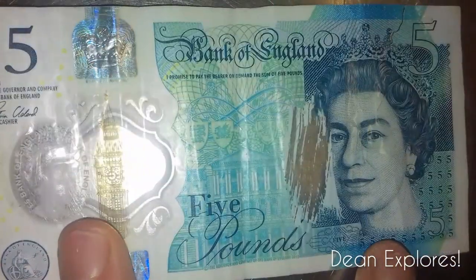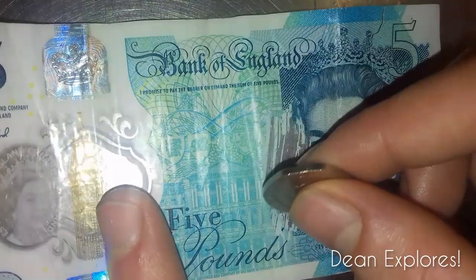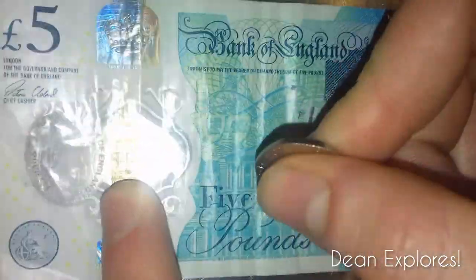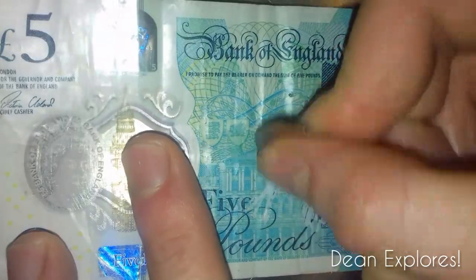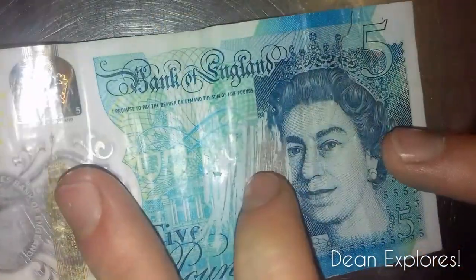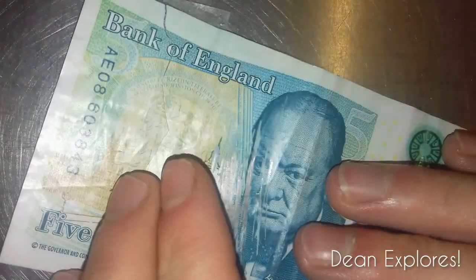Here's another fake — see, it's actually see-through; you can see my finger underneath. It's scratching really easily, and you can see the white on the other side.